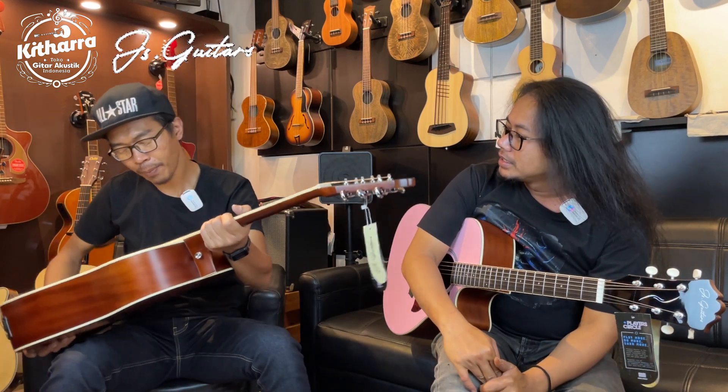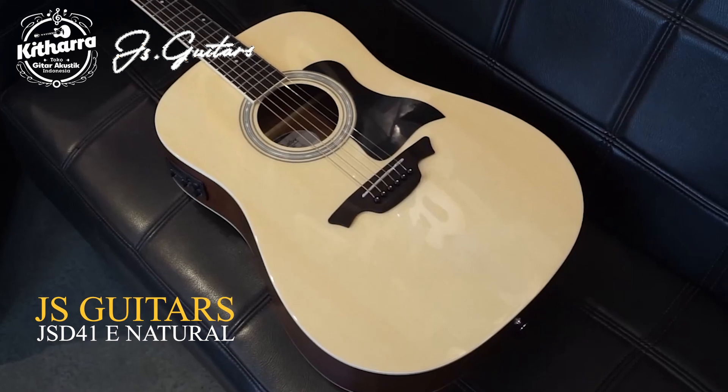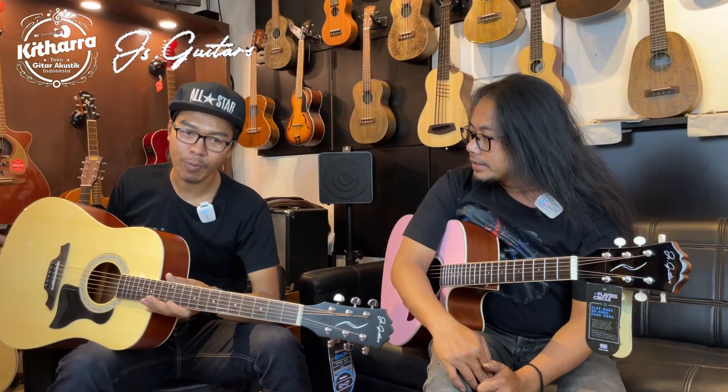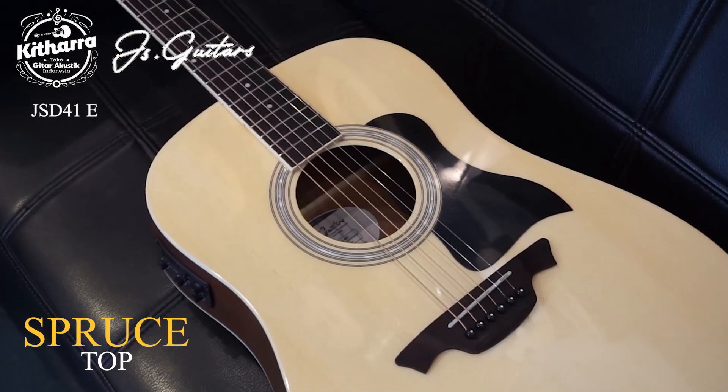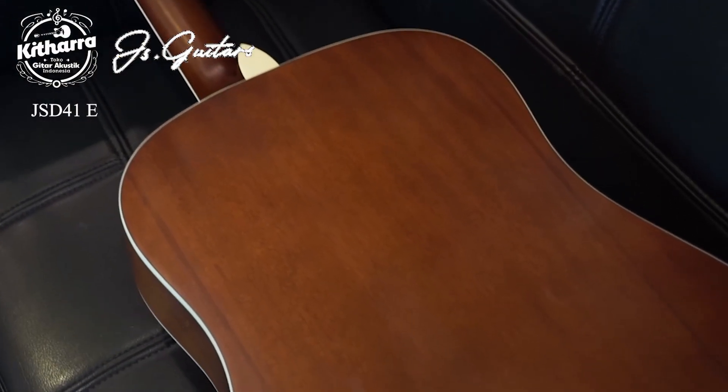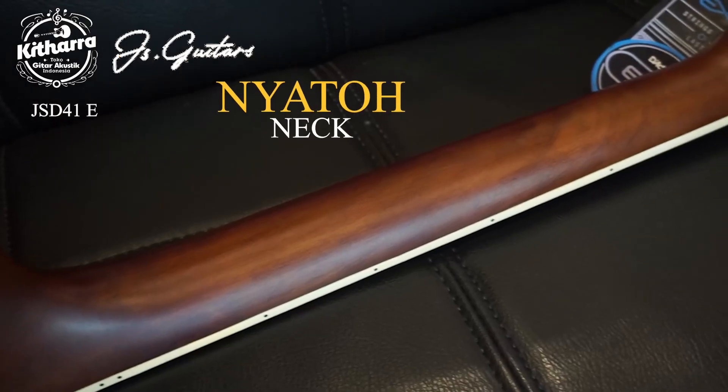Ini JS Gitar tipe JSD41E Natural, tipe Drag Note. Untuk speknya: topnya spruce, back and side-nya mahogany. Buat neck-nya dari kayu Nyatoh. Buat teman-teman yang mungkin nggak tahu, kayu Nyatoh itu hampir sama dengan kayu Mahogany. Jadi untuk versi Indonesia, kebanyakan neck-nya menggunakan kayu Nyatoh.